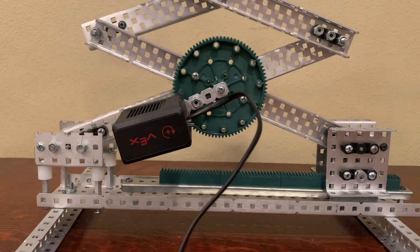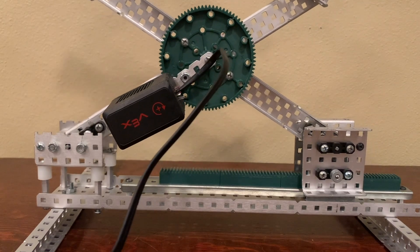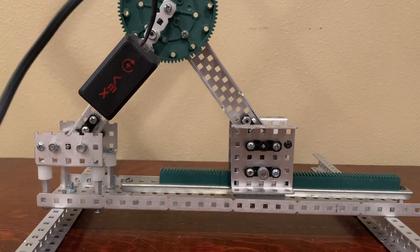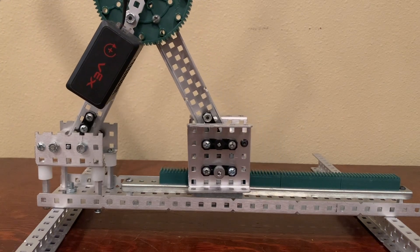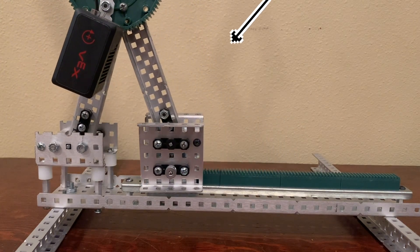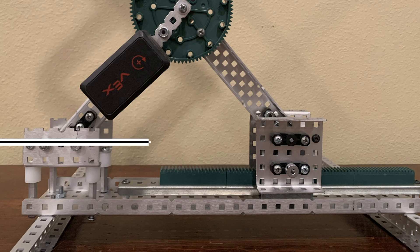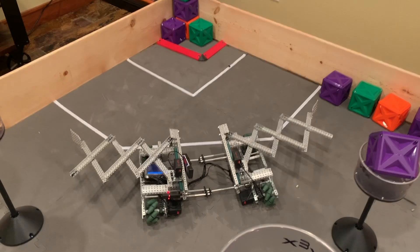When mounting the scissor lift to a bot, you need some sort of free-moving mechanism to allow the ends to move closer together. While not ideal, the VEX slides are a decent choice for this. I'm simply using a rail held up by standoffs with a bracket as a carrier for the linkage. The other side is simply a static pivot. It's very important to make sure that both sides are level, as this can lead to the linkage moving to one side as it lifts, just like on the wall bot.